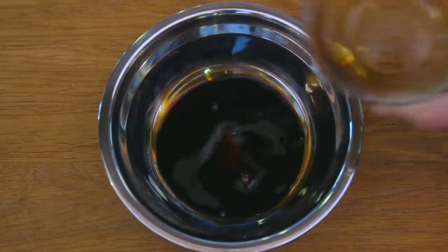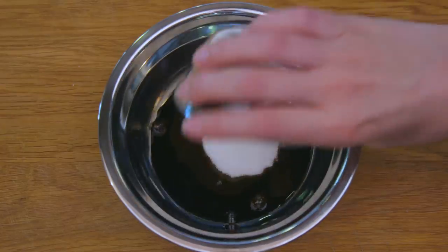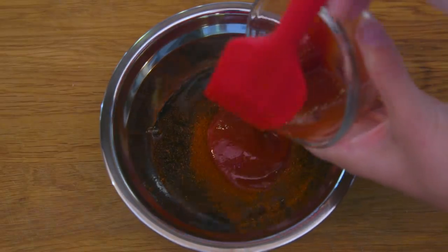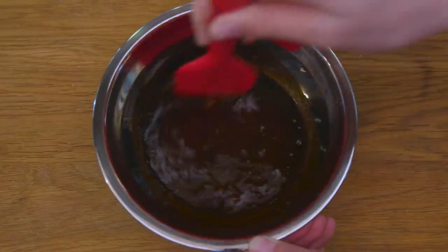One of the most important ingredients to a healthy-looking yakisoba is the sauce. Add soy sauce, Worcestershire sauce, sugar, chili powder, and a pinch of umami seasoning and ketchup to a bowl and mix thoroughly. We've got layers of sweet and spicy in here, so if you want a more savory experience, feel free to forego the sugar and turn down the ketchup.